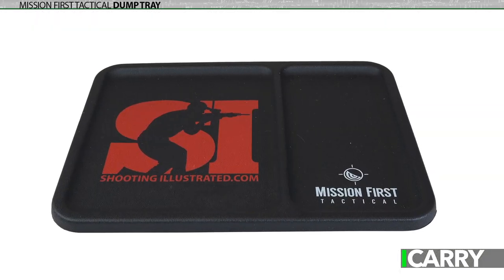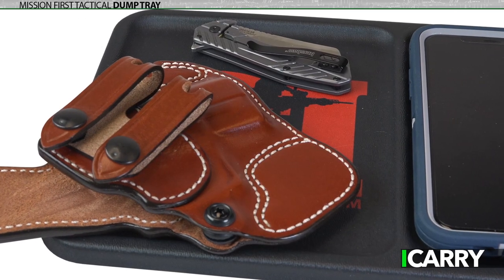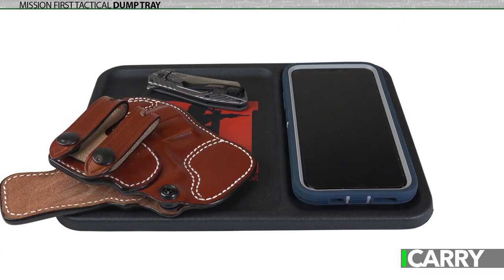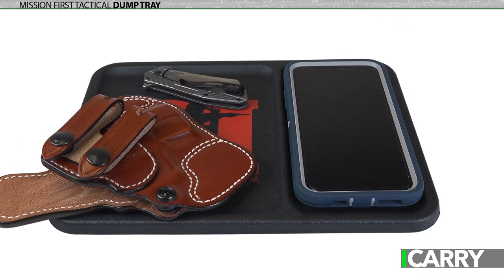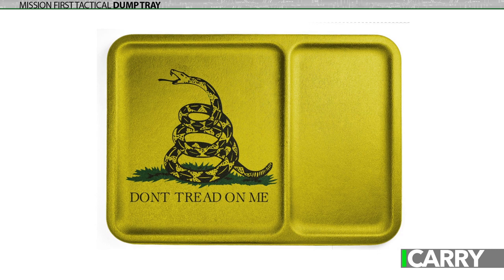At the end of the day, having a place for all your stuff is one of life's little pleasures. In the case of your EDC gear, it helps to keep everything in one handy place. Mission First Tactical's dump tray has two separate areas — one sized for your cellular device, and one slightly larger for your wallet, pocket knife, keys, spare magazine, light, and anything else of that nature you want to have close at hand to start the day. Trays are available in a wide variety of colors and designs, and all are handmade in the USA by veterans.